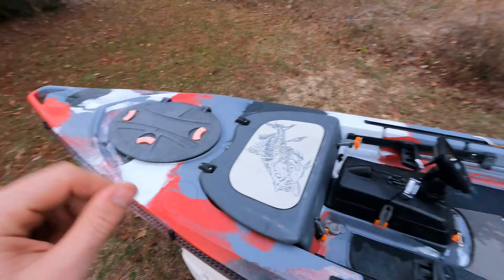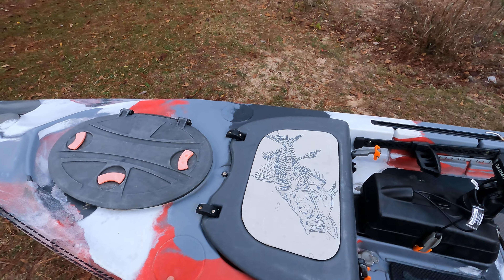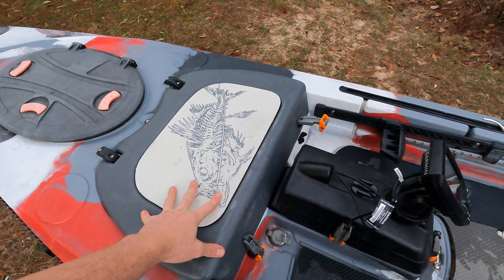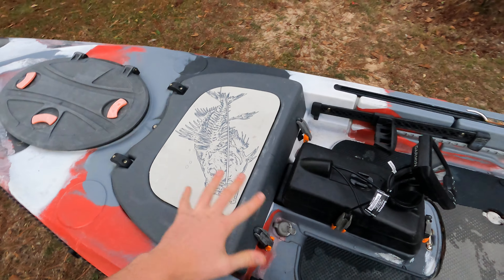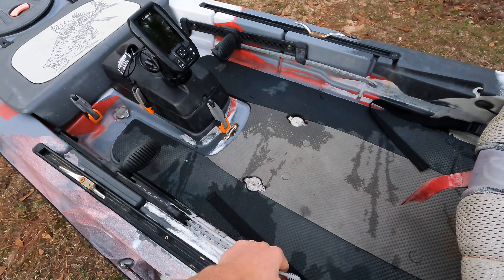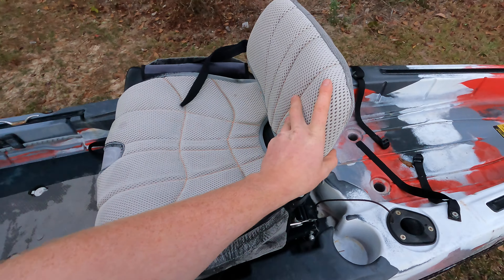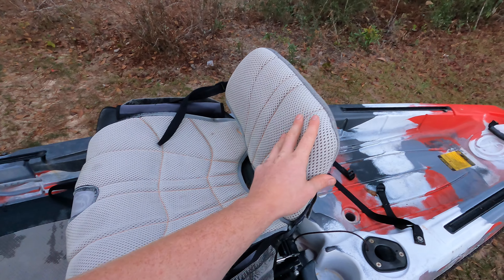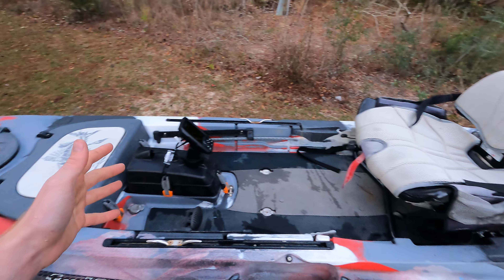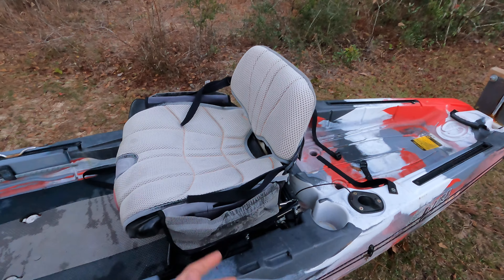My kayak is the V1. Feel Free recently came out with their V2, which has a few changes: they added rod tip protectors, changed the hatch design with a lid that's meant to shed water better, changed the foot braces from a lift-and-slide to a twist-and-slide, deleted the rear cup holders, and they now come standard with the high backrest instead of the low rest on the gravity seat. Those are the only changes — nothing really major, just some slight convenience changes, except for the seat upgrade, which is a really great improvement I wish mine had. You can get it separately, though.